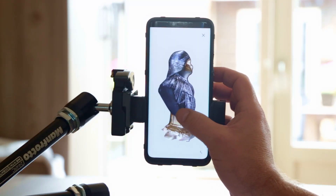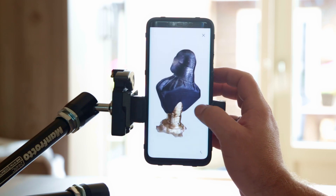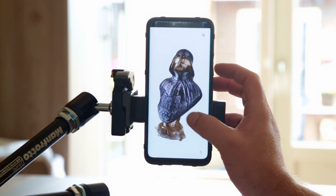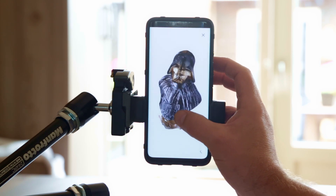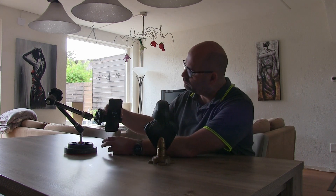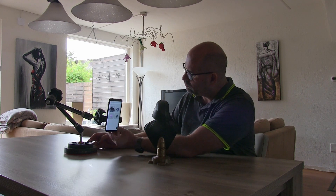This video is about a 3D scan I'm going to make with my Huawei Mate 20 Pro phone. I'm using the built-in scanner that comes standard with this phone — the software is already there when you get it.